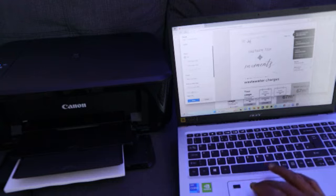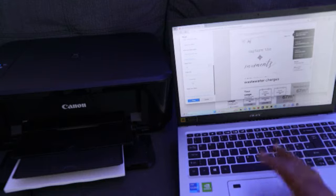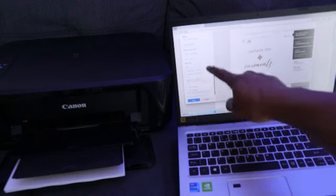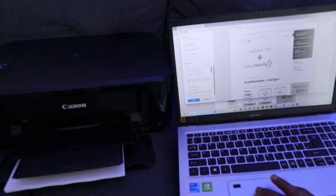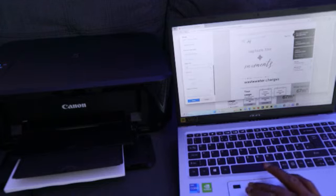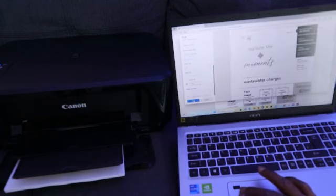Under 'More Settings,' scroll down to select the paper size. You can choose A4, A5, B5, or photo paper. Our paper is A4 so we select A4, with actual size at 100%. Each page sheet is one page. Once done, select Print.